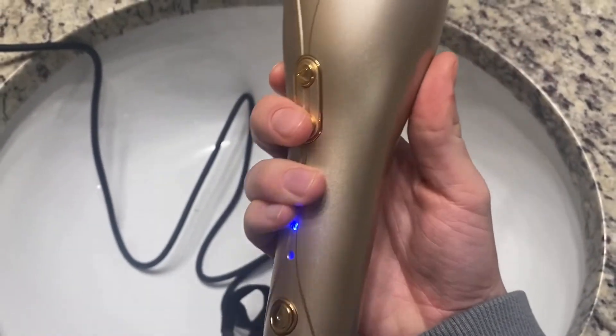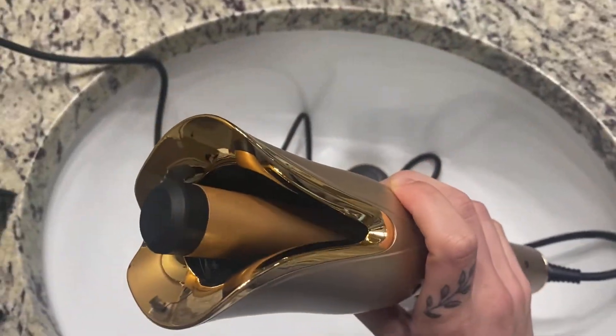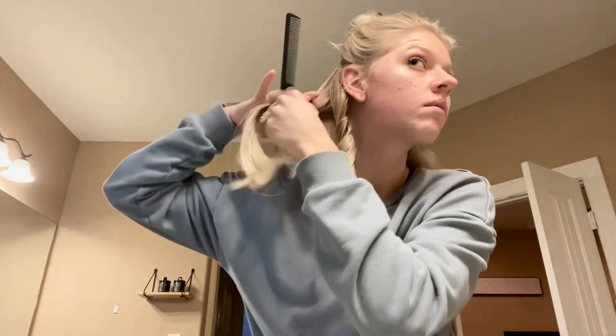There are three automatic timers that will remind you of the time as you're curling your hair. At one beep, you're at eight seconds; two beeps, you're at 12 seconds; and three beeps, you're at 16 seconds.